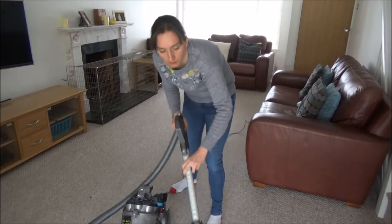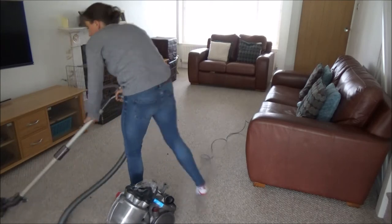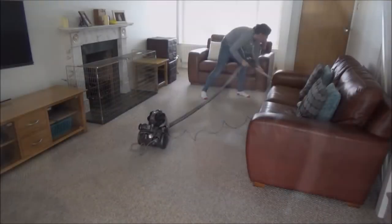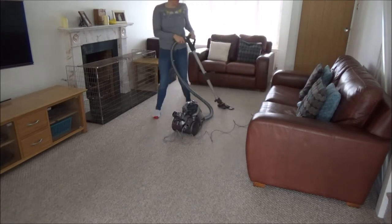While I have the vacuum out I'm going to clean the living room floor — and that is my living room spring clean done. The products I have used in this video I really enjoy using and I would recommend all of them to a friend. I've not been sponsored by any of the companies to make this video; I just really enjoy using their products.